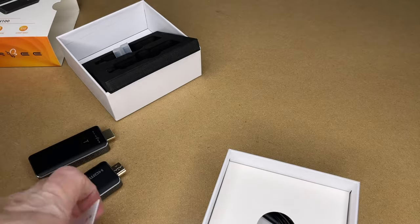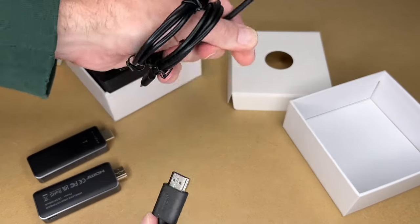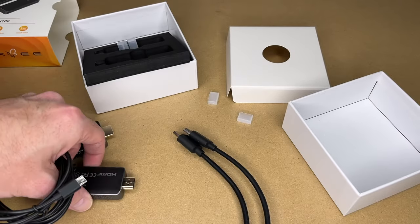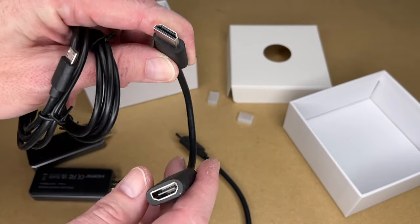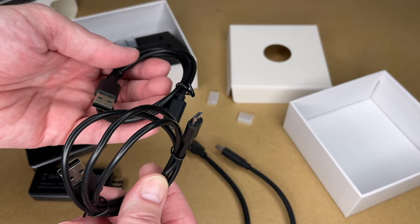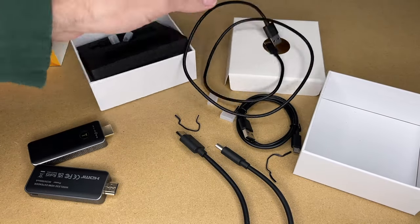Here we have the user guide, and under it we have cables — two HDMI cables. One is a short extension, since these units are kind of large and may not fit directly into a device, so you can extend it out using these cables. And then we have two micro USB to USB-A power cables. One measures about 31 inches.